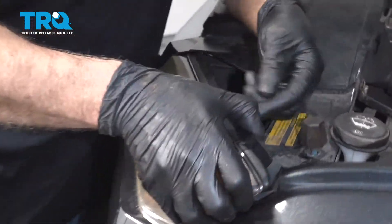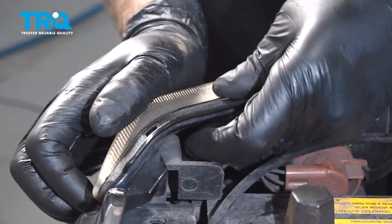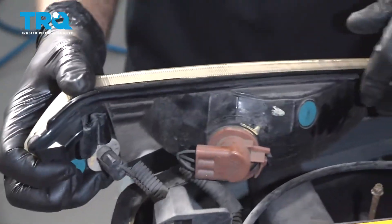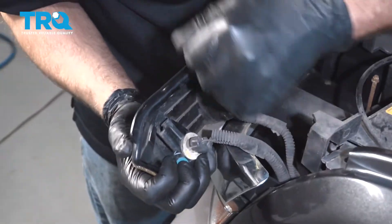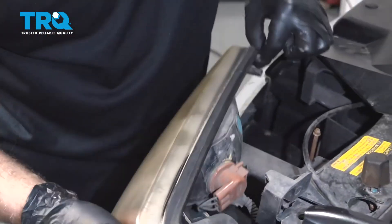To take this upper lens out, there's a little clip right here. Just push down on that clip and slide the lens forward. It's right there — just pushes down, and then this just slides out.